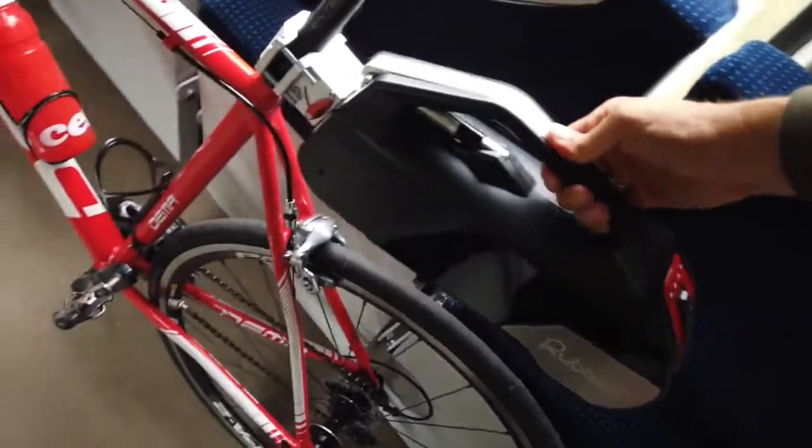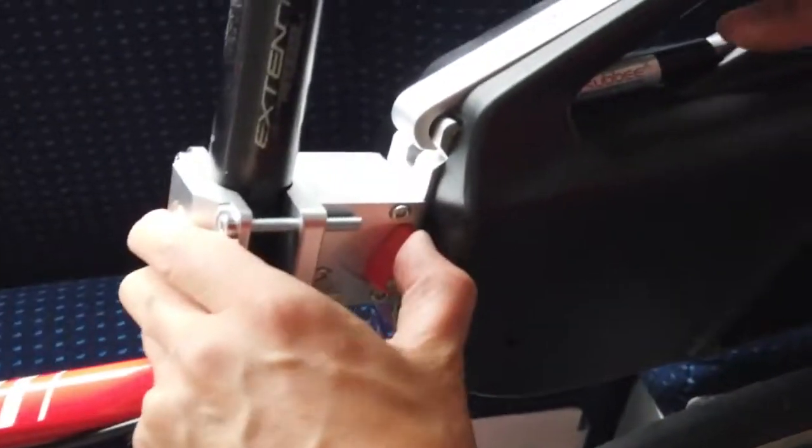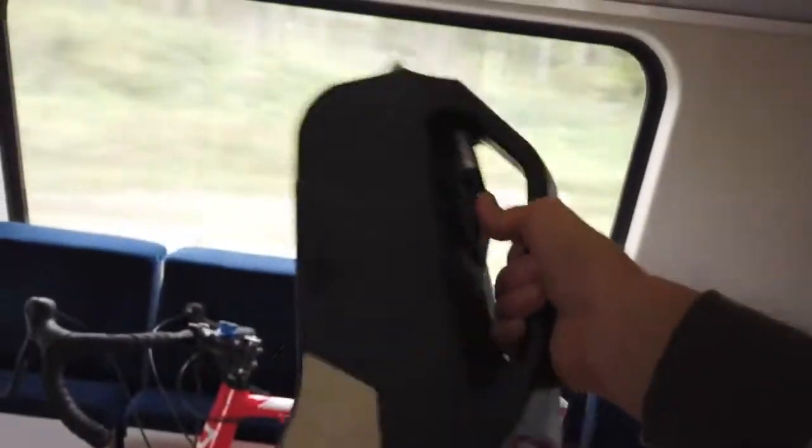When you lower it, it attaches to the wheel — it's quite simple. When you need to remove it, you just use the quick remove button. That's it. You're ready to go or charge it.